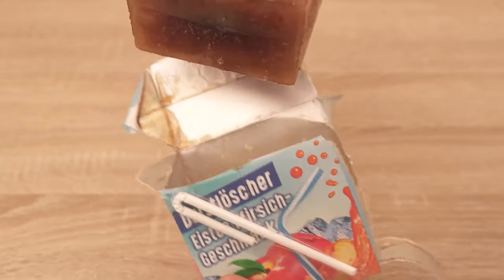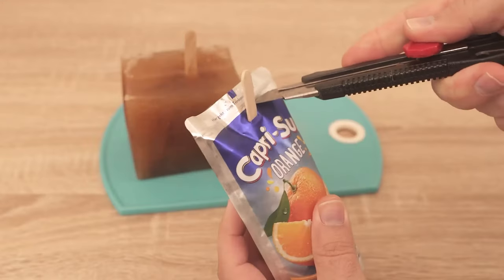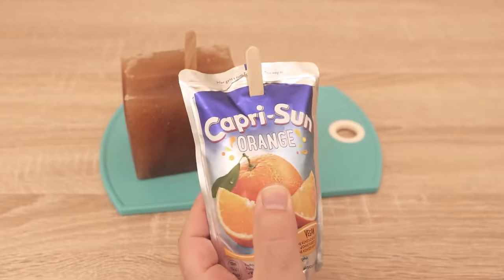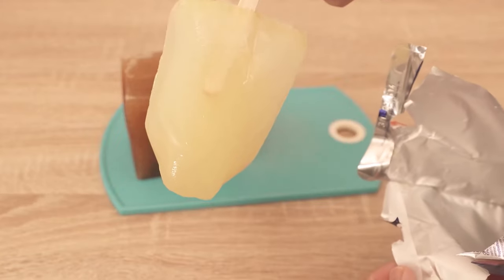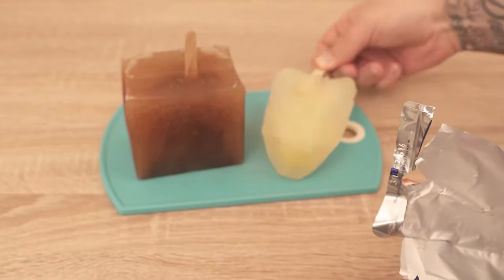The whole thing works, as I said, with all kinds of beverage packages. You have an incredible refreshment in the summer, and instead of drinking your drinks in liquid form, you can suck them like an ice cream. This provides significant cooling in the summer — definitely try it out.